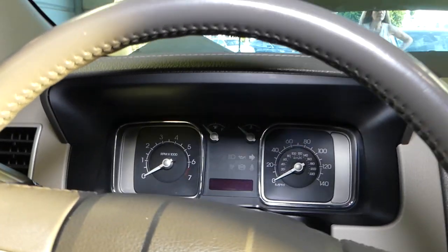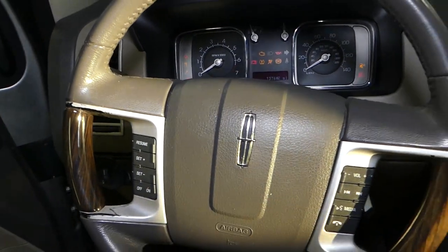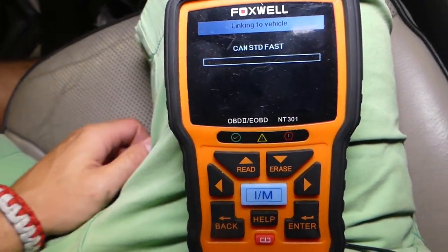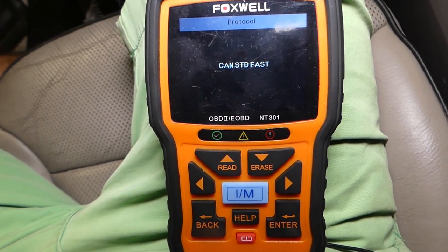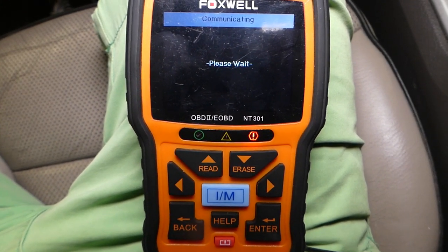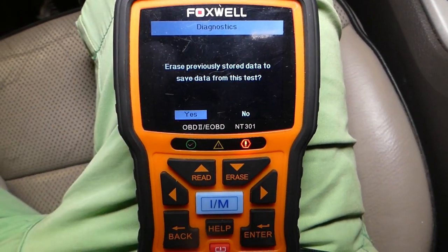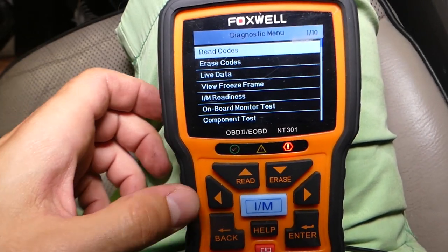I'll grab the key and turn the ignition on to show you how we'll fix this. We have a small, inexpensive scanner, but it works great for basic diagnostics — you can check it out in the description below. It's communicating now and will take just a little bit. We have three codes, though you may just have one depending on how it fails.